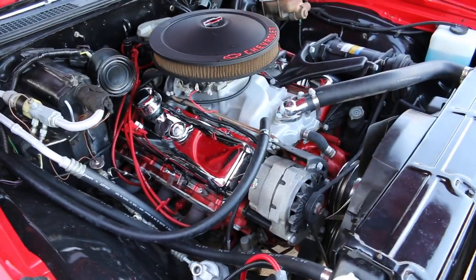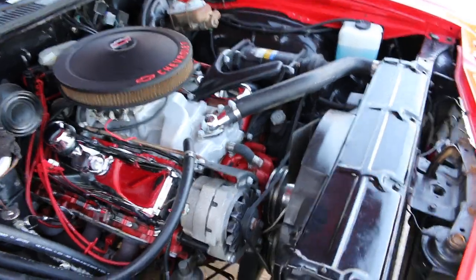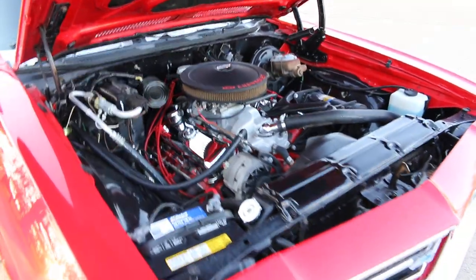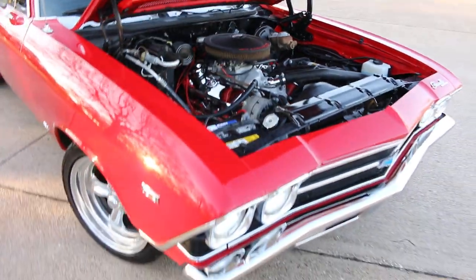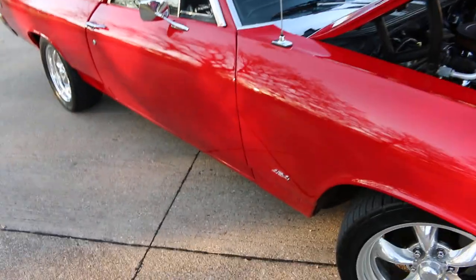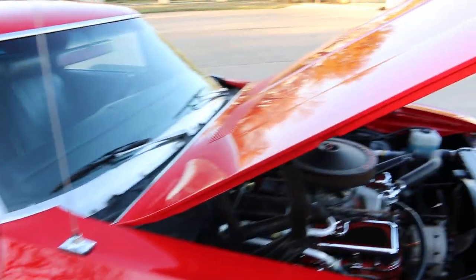It's set up to drive with luxury, along with power steering and air conditioning and electronic ignition. It's got power disc brakes up front and a beautiful red paint job. It's an older restoration but it's been kept inside and kept really nice.